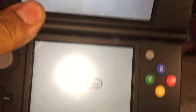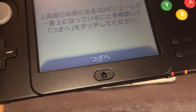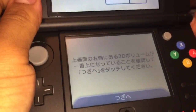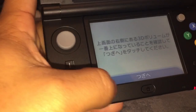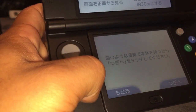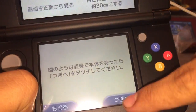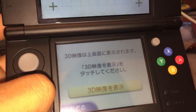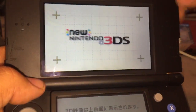It doesn't seem to want to turn on while charging — okay, now it's charging. It shows a screen about the 3D. I need to turn up the 3D slider. You need to be facing the front and hold it at least 30 centimeters away to get the best viewing. Alright, we can commence the 3D demo — though it doesn't show up on camera.